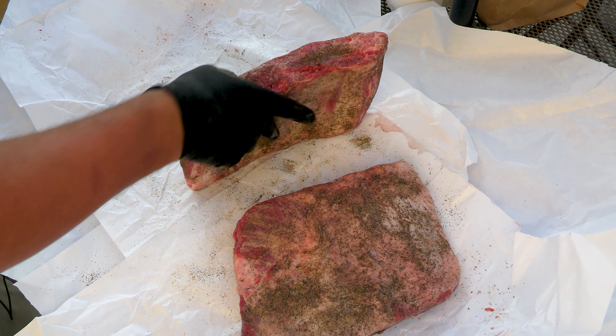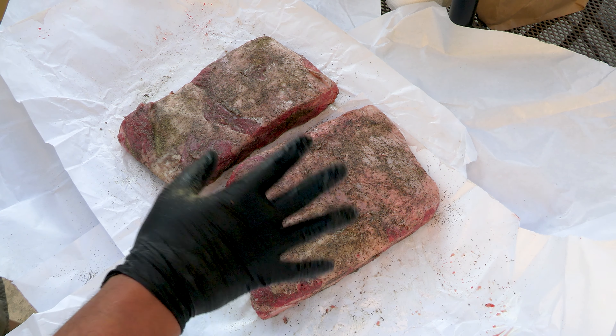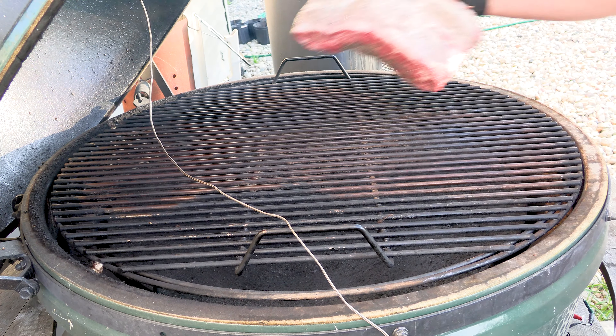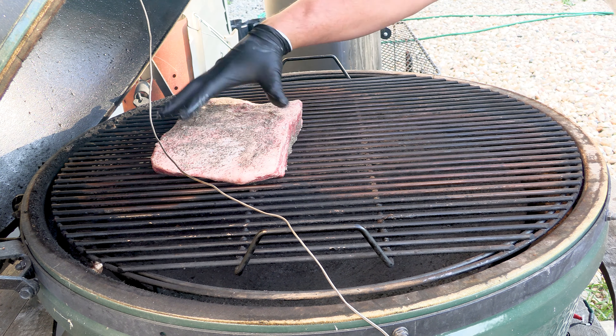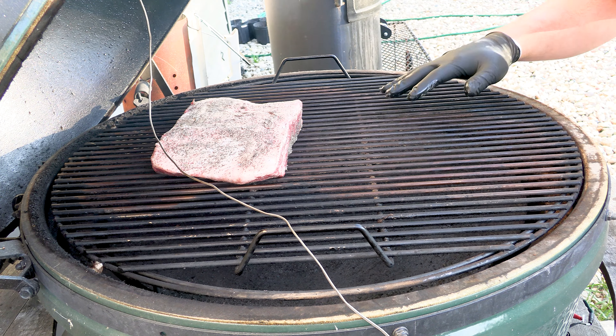It's a little thinner down here than up here, so we're going to go for about 200 degrees internal, but the real test will be probing it to check for tenderness. I have my plate setter in here so we're cooking on indirect heat, and I did put two chunks of oak in here which should give these beef ribs a nice flavor.